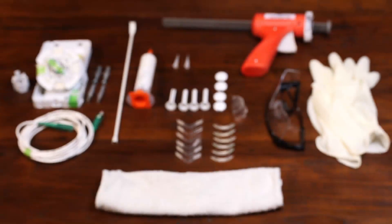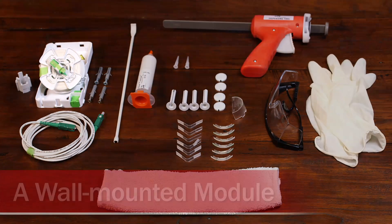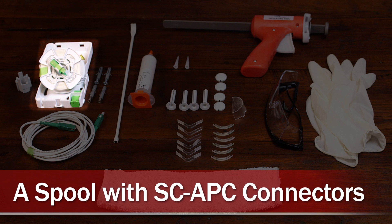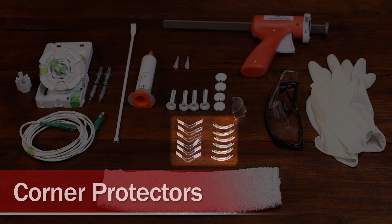First, let's look at the parts and tools in the installation kit. The parts include a wall-mounted interconnection module, a spool with SC-APC connectors that spins Invisalight fiber out of the module, and a group of corner protectors.